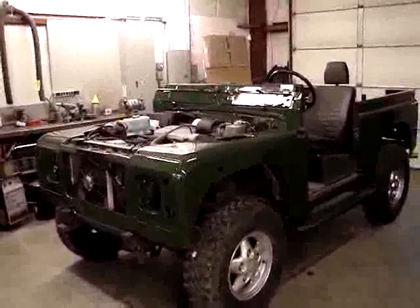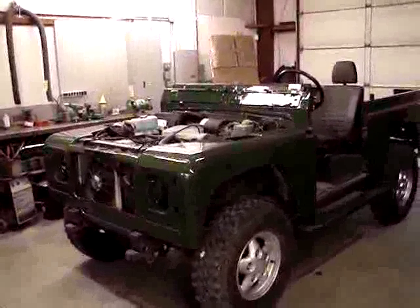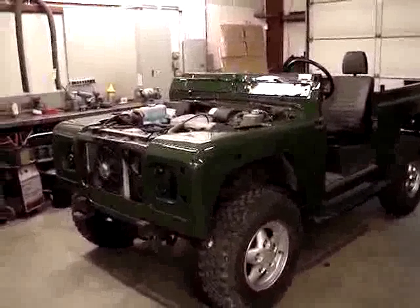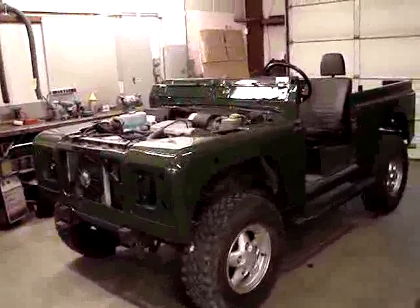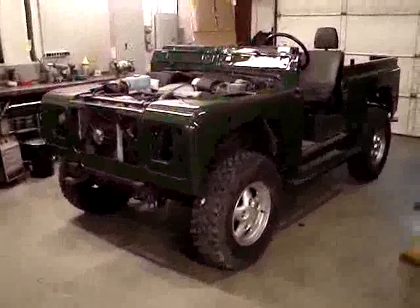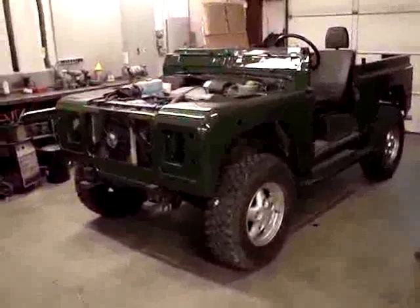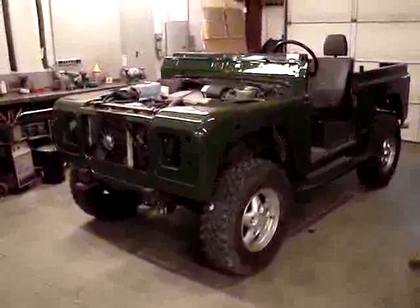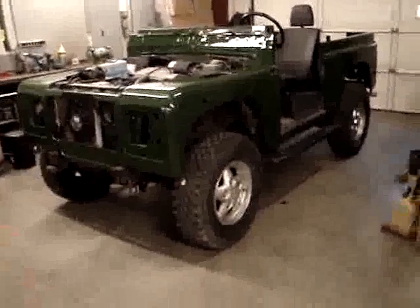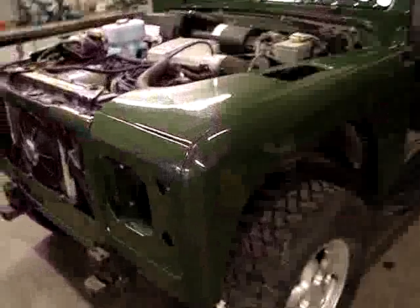A lot has occurred on this Land Rover since we last shot a video of it. It's in paint — the last time we saw it being wet sanded — and it has gone through a complete buffing and compounding process. That process brings it through a number of different compound grits applied with a buffer in order to get to a certain type of finish, and that finish is spectacular.